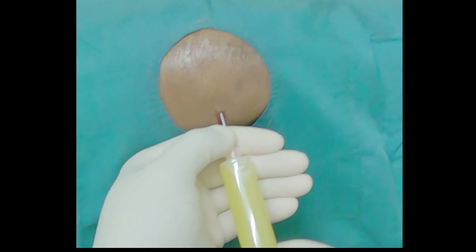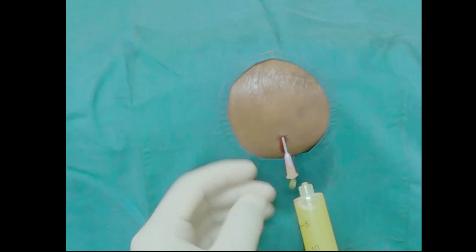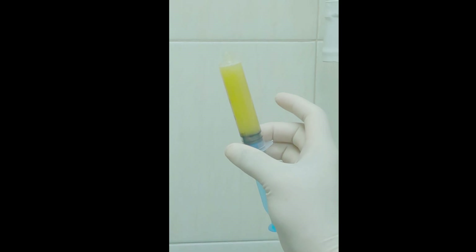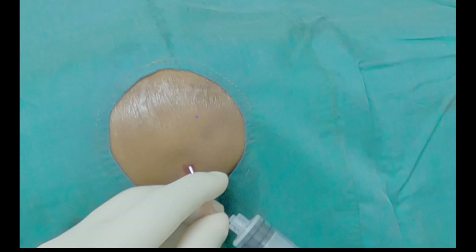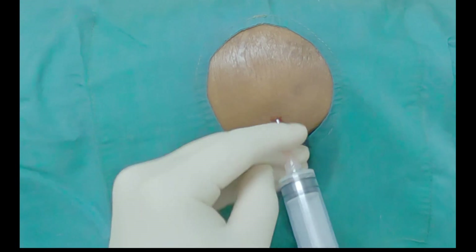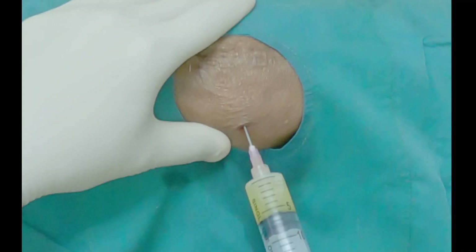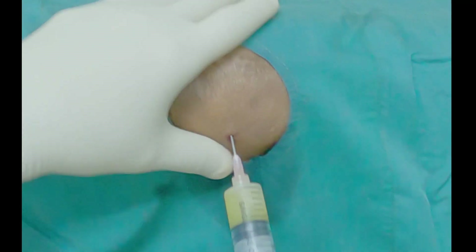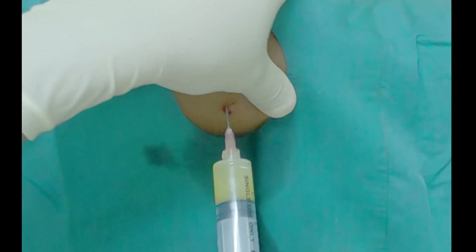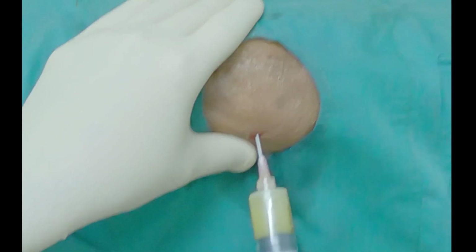The first syringe is removed and a second syringe is attached. Multiple samples are taken for cytology and also culture sensitivity. The second syringe is attached to the same needle without removing the needle, and the joint is compressed from side to side to move the fluid towards the needle tip.